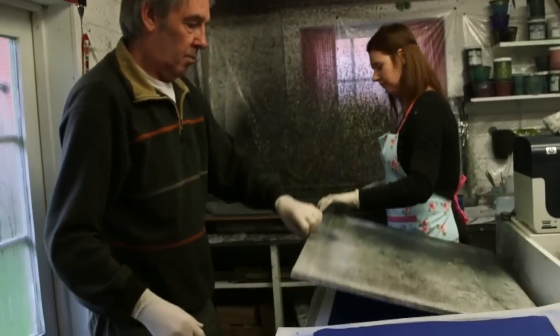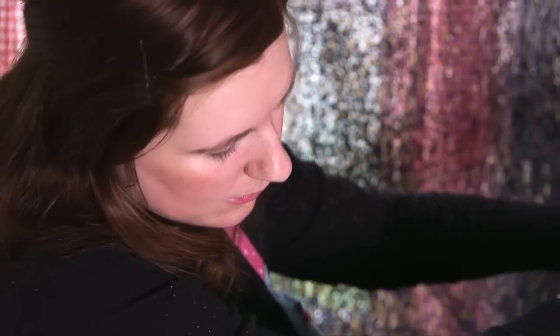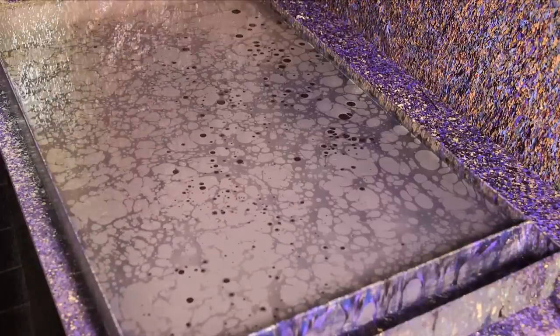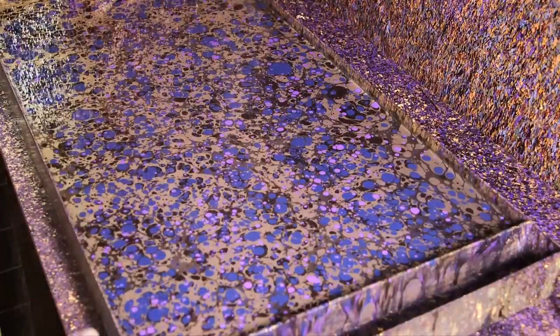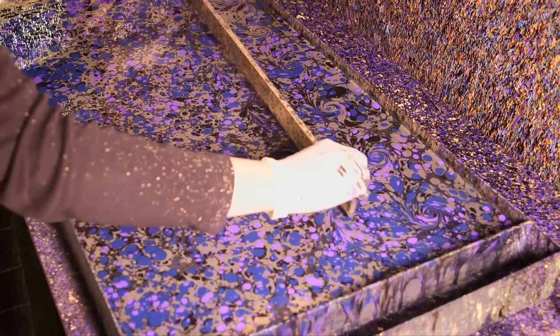From that stage we move to the marbling tray. We have a liquid in there which is carrageen moss, an Irish seaweed. Then I create the pattern using gouache paints mixed in a variety of different colours. These get flicked onto the surface, building up the pattern, and then we get to the combing stage — it's the combs that create the swirls.